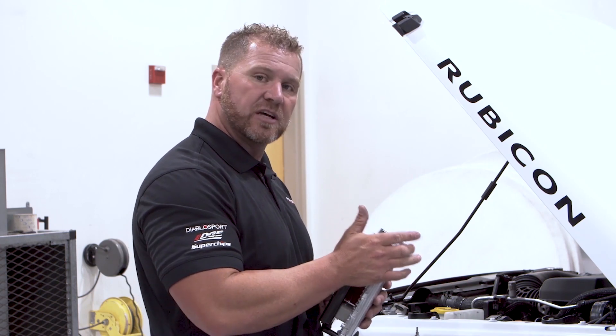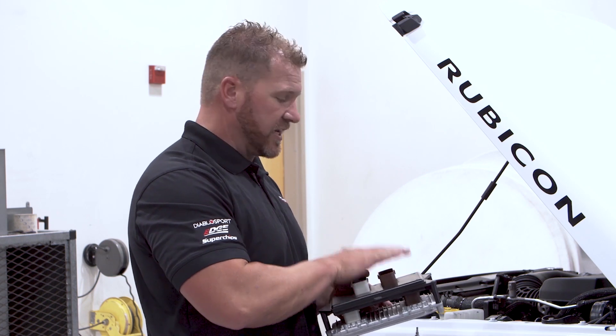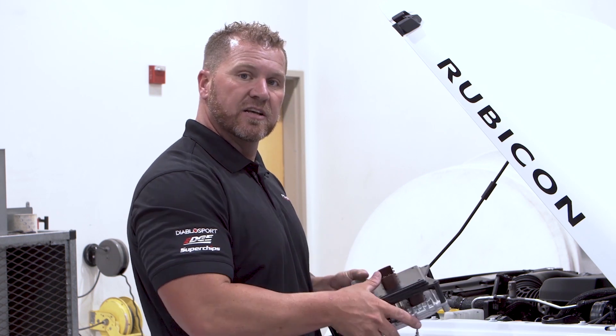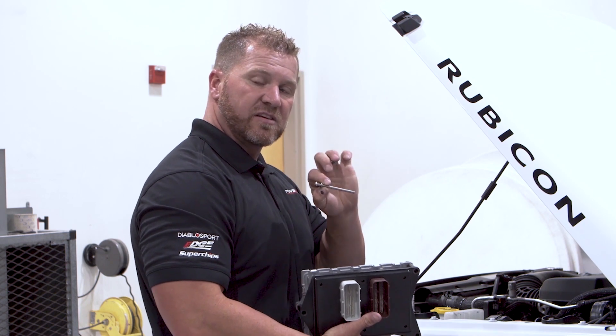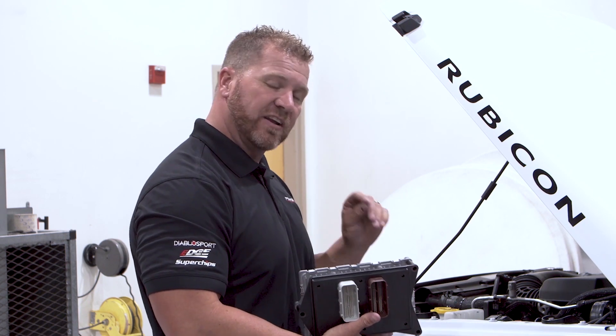Making sure that ground connector is on, hook our Pulsar connectors to the main connector right here, put it in, use the supplied bolts — this is a 4mm Allen wrench — use those and finger tighten them in.